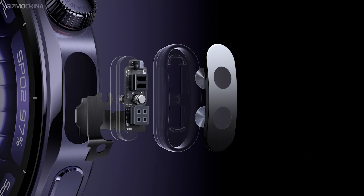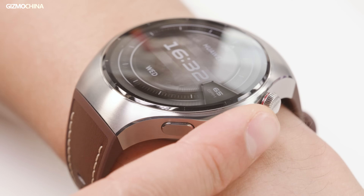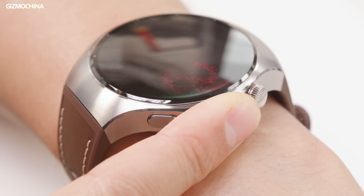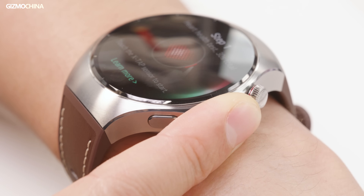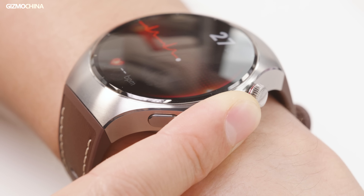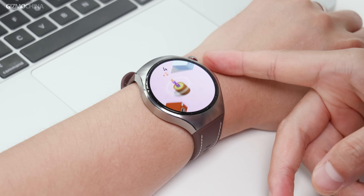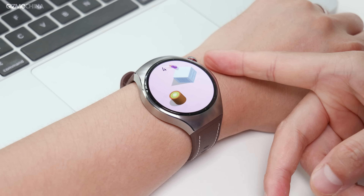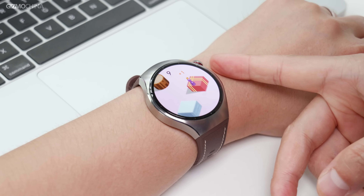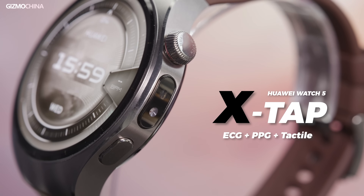This pill-shaped sensor module on the side combines three sensors: an ECG sensor, a PPG sensor, and a tactile sensor. This tactile sensor is actually closer to what we usually call a pressure sensor. It's mainly used to assist users in performing health monitoring actions more accurately. When not used for health monitoring, it can also serve as a button that provides Watch 5 with an additional dimension of interaction. Huawei has named this entire side fingertip sensor X-Tap.